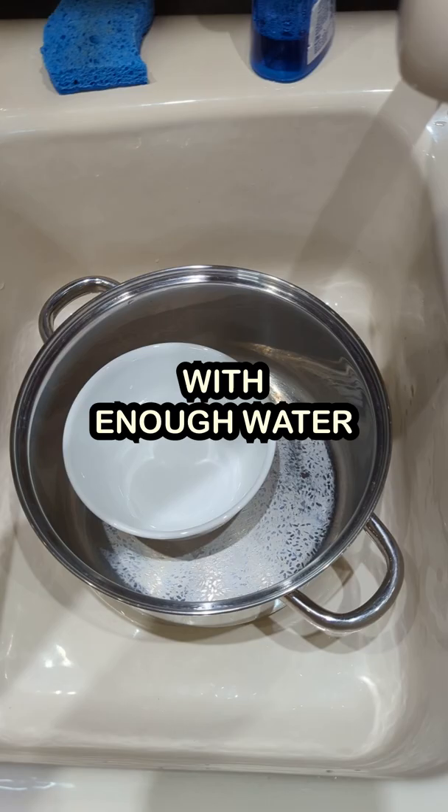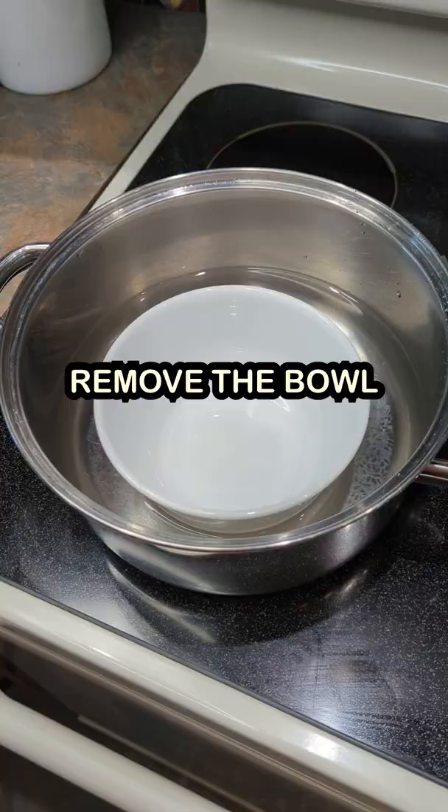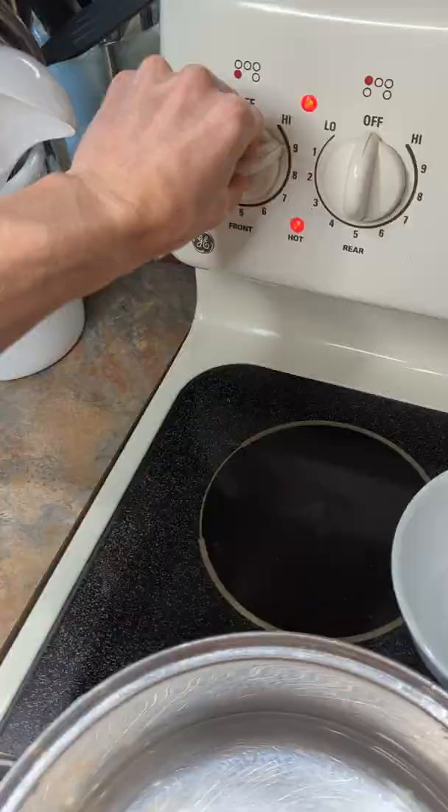Place the bowl in the pot and then fill the pot with enough water so that the bowl floats. Remove the bowl and then begin heating the water.